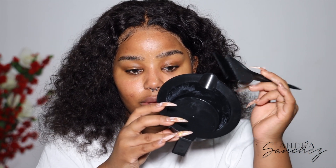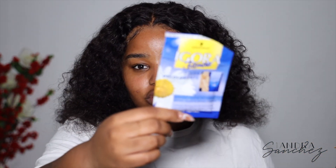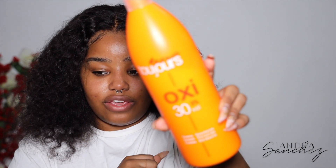To bleach the knots you're going to need a little bowl and a brush. I do have a more detailed video on bleaching knots, but I'll still show you. You need your bleach — I'm using a powder bleach — and a 30-volume developer. I didn't think I was going to work so much with wigs here, but I'm just using this to bleach the knots.